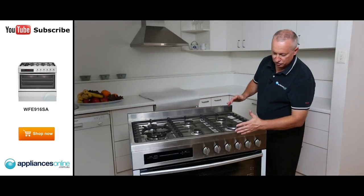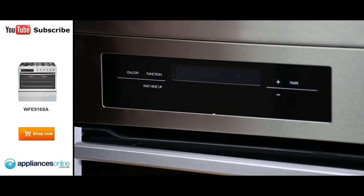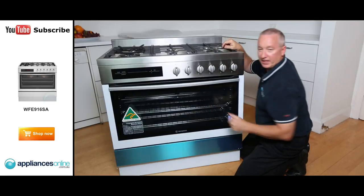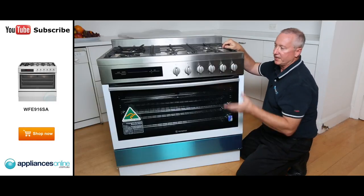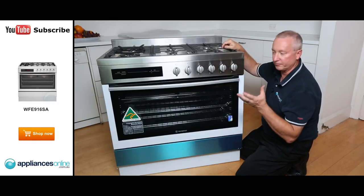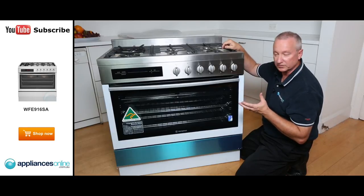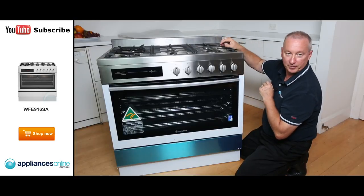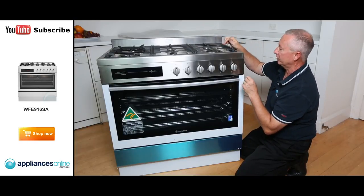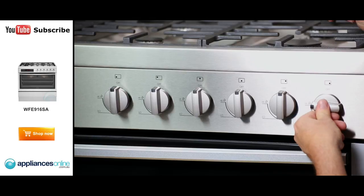Let's look at the control panel at the front. On the far side it's touch control — simply touch the button to turn it on and off. The LED display cycles through 10 different multi-function selections, presetting the temperature for each oven function. The six buttons on the right operate the gas burners: push in, turn, and it sparks and lights the burner.